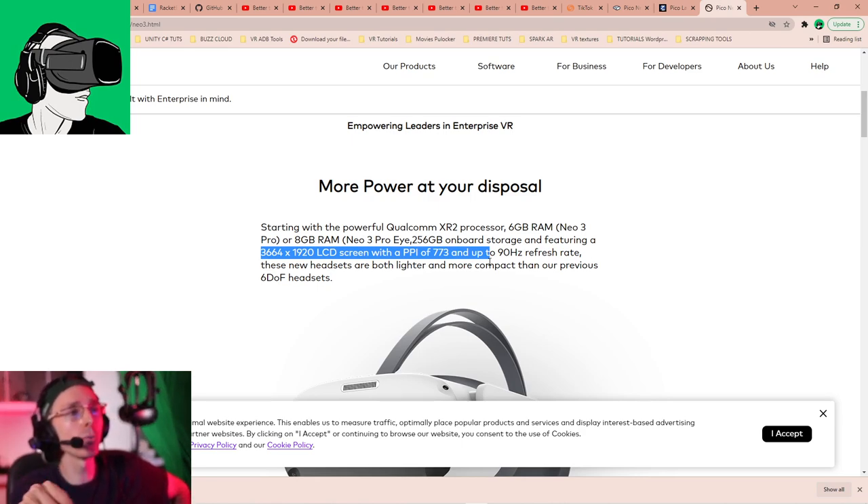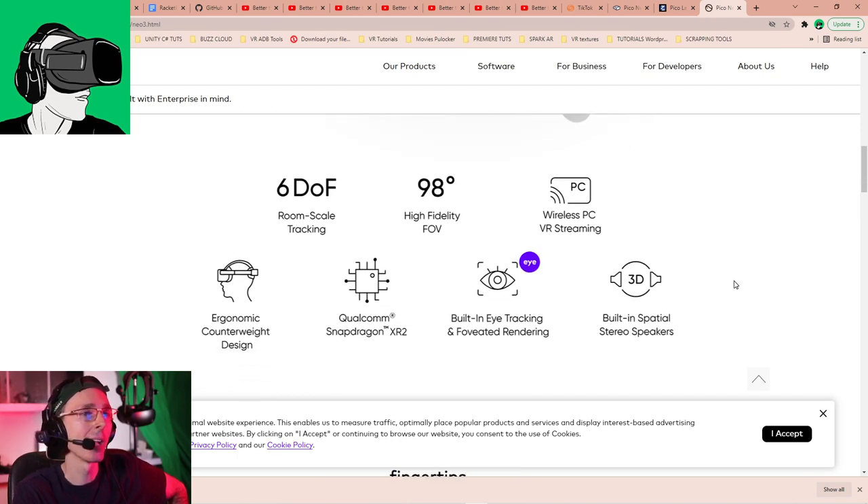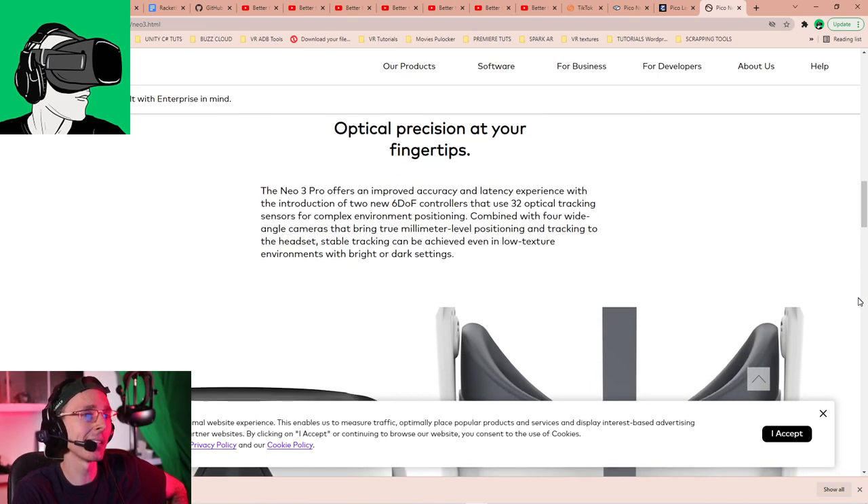It's an LCD screen - not OLED. Pico, I recommend using OLED for the next Pico Neo 4 because it's crisper - micro OLED would be even better with sharper pixels and better colors. It's also a 6DOF headset with 98-degree high fidelity field of view. There's wireless PC VR streaming so you can stream VR content from Steam or other apps on your PC without a cable.